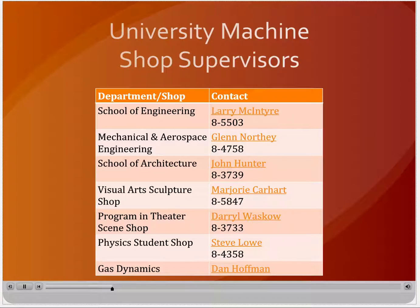Shop supervisors have been designated for each university machine shop in which undergraduates may work. Contact your shop supervisor to schedule hands-on training or if you have any questions.